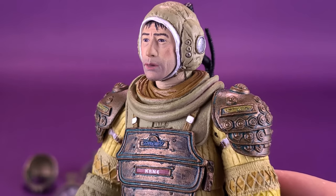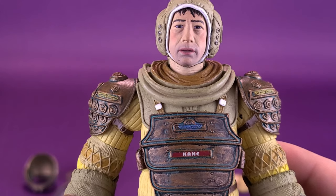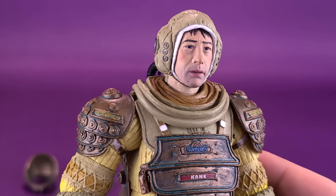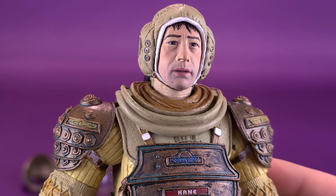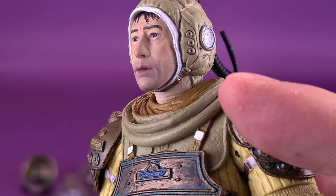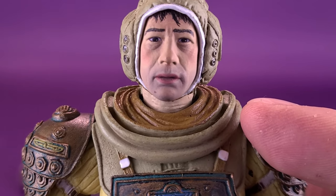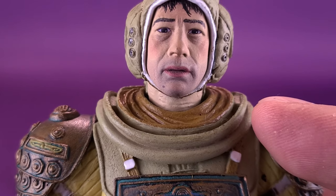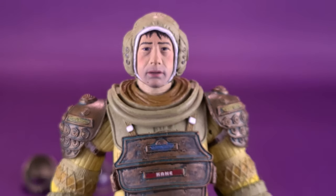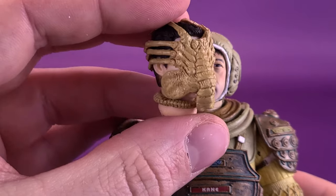That's a good-looking likeness of John Hurt — a younger John Hurt. They've added a little bit of darker coloring right around the area of his face, giving a little bit of an indication of stubble. He has a bit of a surprise look on his face, and they've also darkened the lip area to give a little extra depth. Overall, it's a good-looking head sculpt. If you prefer something post-looking at the eggs, then you have the alternate head sculpt to work with as well.